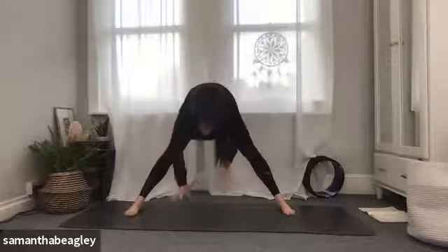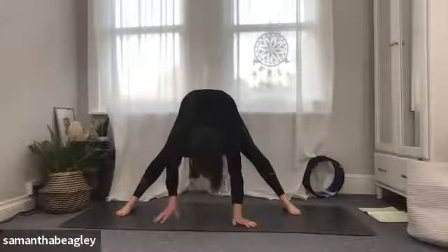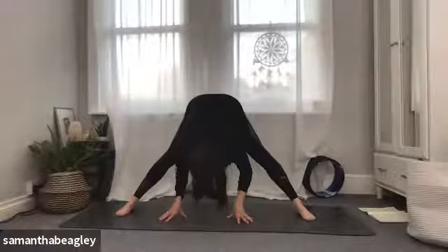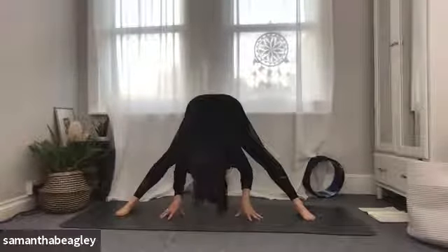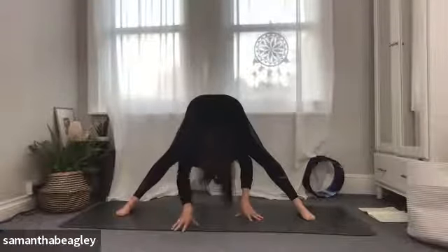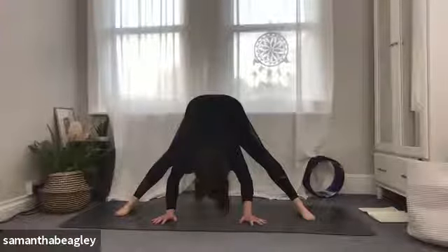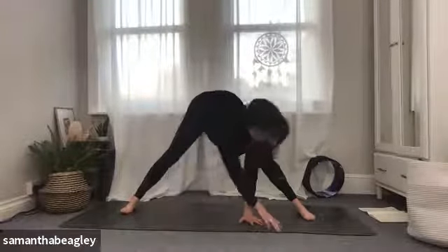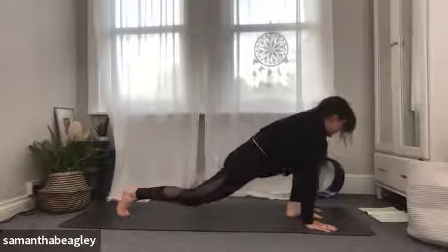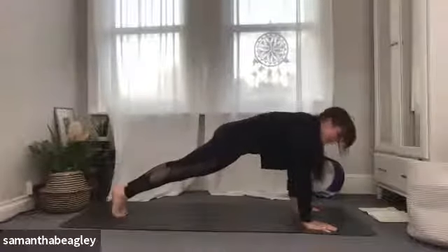Both feet facing straight ahead, hinging at the hips, walking those hands in line with the feet, drawing the crown of the head towards the mat. We're stretching the backs of the legs — hamstrings and calves — and it's really good for lower back pain as it extends the spine. Inhale and exhale, trying to pull the crown of the head towards the floor. Take a nice deep inhale. One more deep breath, then gently walk your hands back on either side of the front foot, place the palms flat, and step back into plank.